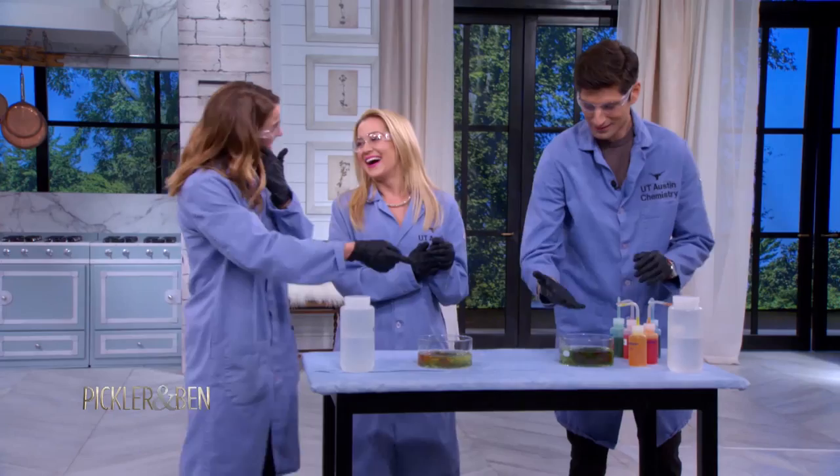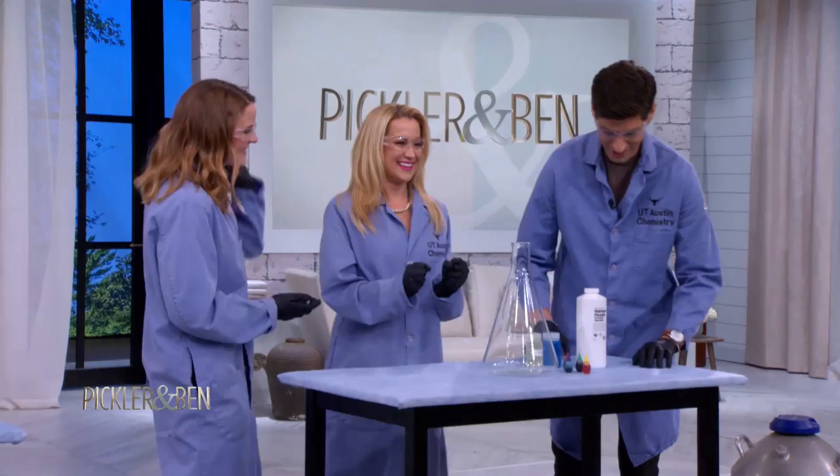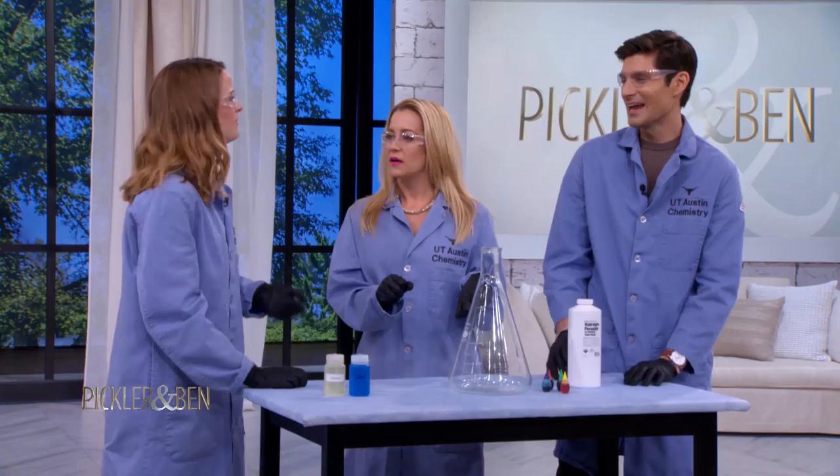This is probably one of my second favorite ones. This is called elephant's toothpaste. We're going to make something that, in theory, we could use to brush an elephant's tooth — hopefully it'll be big enough. Do elephants have teeth? Who knows, we'll just pretend. They've got to — they eat stuff. Plants. For the sake of this, they have huge teeth.